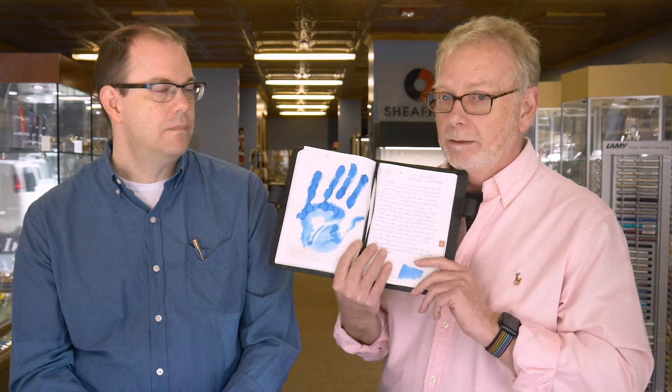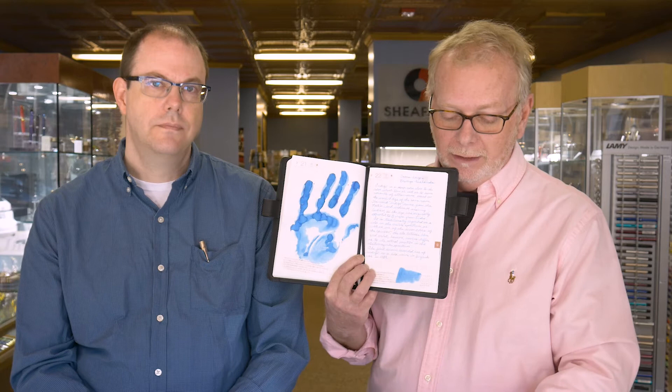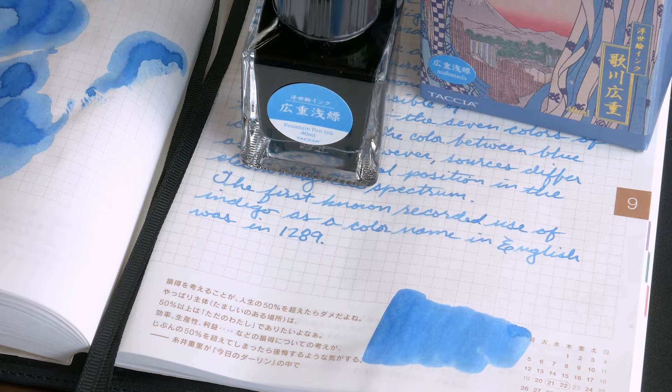This one, by the way, was selected by Dave, our store manager. I don't know why. I asked him to select one and he selected this, so he must have some interest in it. It is Tasha Ukiyo-e Hiroshige Asahanada. And when we refer to it amongst ourselves, we just call it Asahanada.